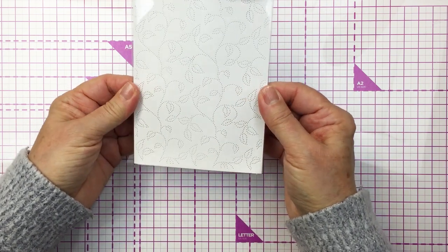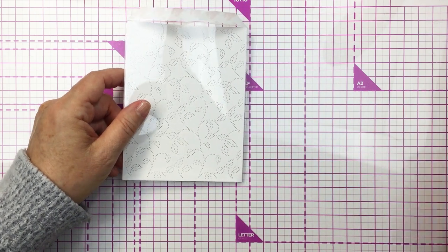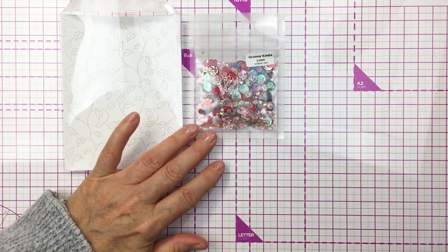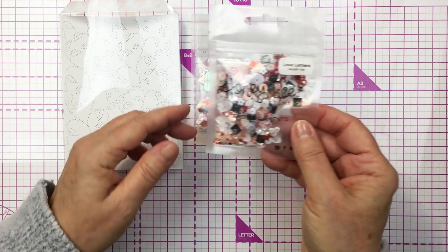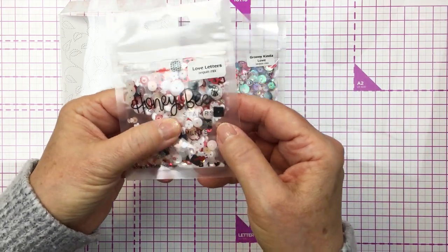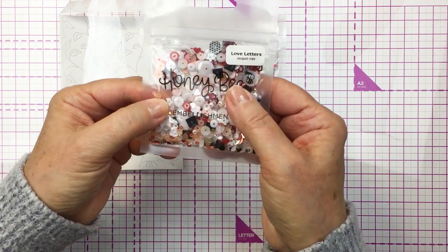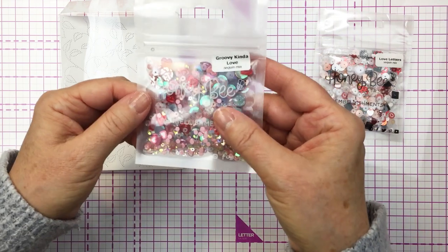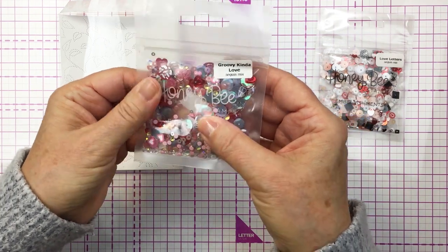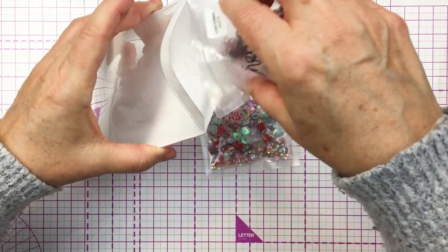Now the shaker elements I'm using today are from Honey Bee Stamps. Honey Bee has some really awesome shaker elements in the shop so make sure you check those out — I will link up all of these different products down below. I'm going to be using the Groovy Kinda Love and the Love Letters sets. These are really adorable and they're exclusive to Honey Bee Stamps.